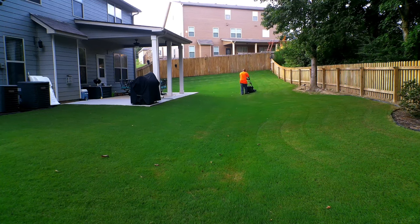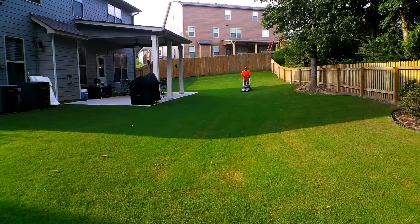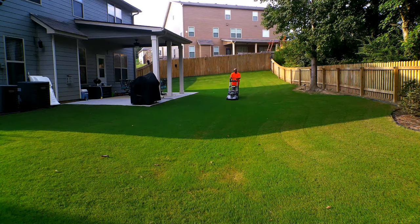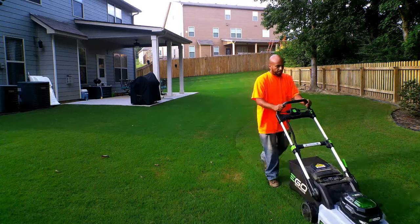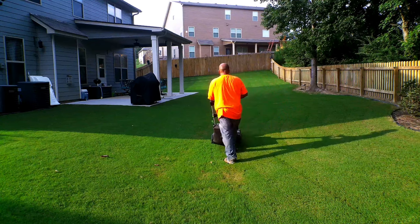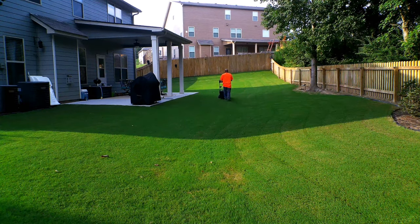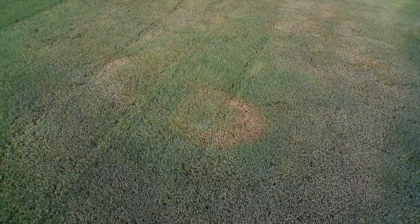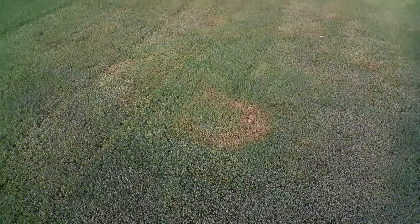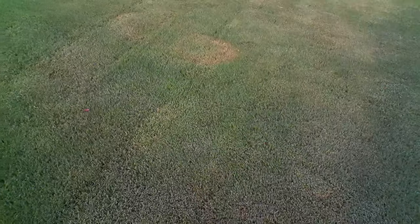Achieving one inch of height on your bermuda is definitely possible, but what you may not be aware of is that keeping it at one inch and maintaining a good look is very difficult. Talk to any landscaper and they'll tell you they maintain their customers' lawns at about one and a half to two inches. Anything below that, they start scalping the lawn and it makes it look very unsightly — you can kiss goodbye to your business because most customers won't tolerate a scalped lawn.